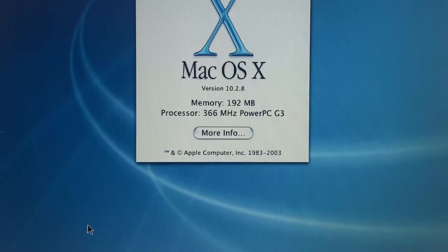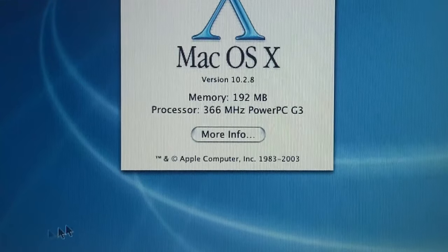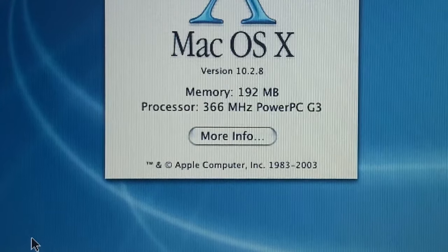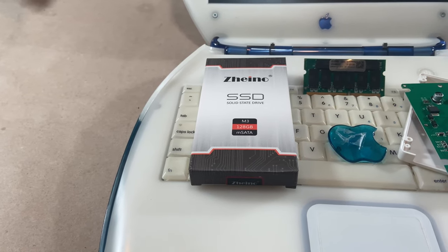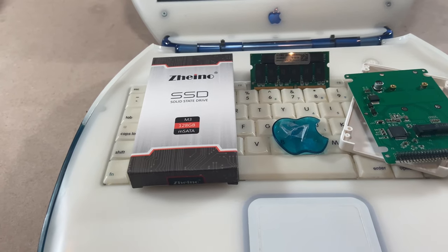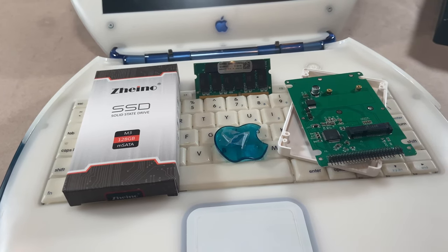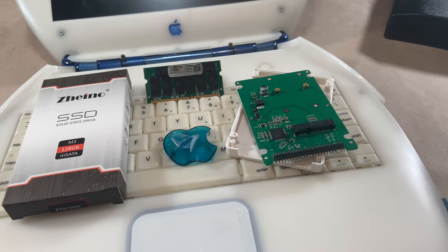Currently, the 10GB hard drive is running Mac OS X 10.2.8 on a 363MHz PowerPC G3 with 192MB of RAM. And here are the parts I'll be using to upgrade this machine: a 128GB M-SATA SSD, a 512MB stick of RAM, an Apple Jewel I found on Etsy and probably paid way too much for, and of course the M-SATA to IDE adapter.